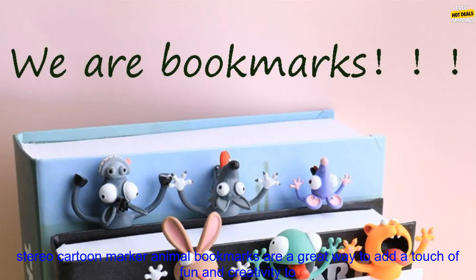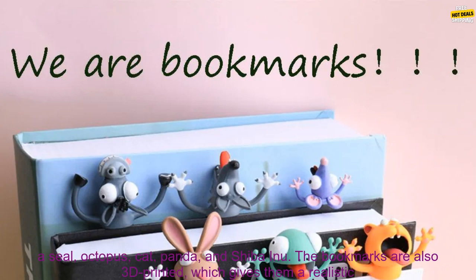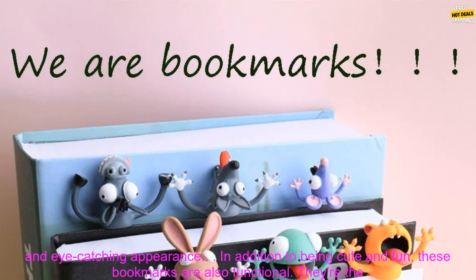These 3D Stereo Cartoon Marker Animal Bookmarks are a great way to add a touch of fun and creativity to your child's reading experience. They're made of high-quality plastic and feature a variety of adorable animal characters, including a seal, octopus, cat, panda, and Shiba Inu.